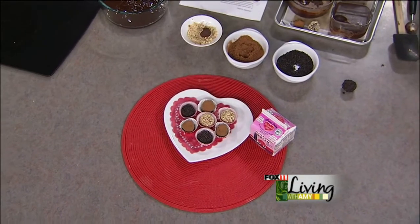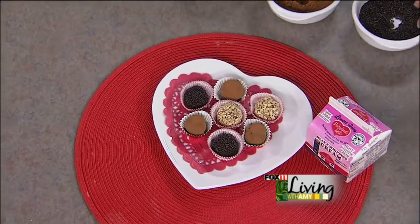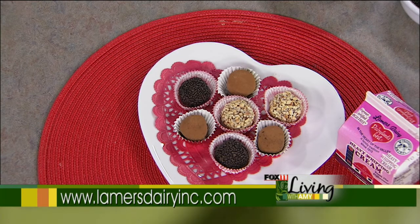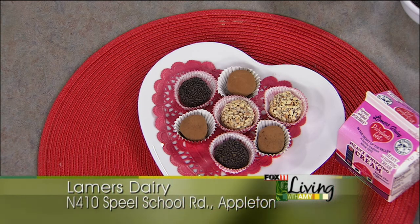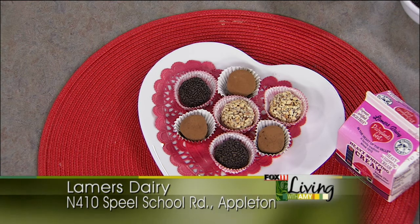Here they are all plated up — what a neat idea. Special treats for Valentine's Day. If you're having people over for dinner or book club, you could make them ahead and that could be a little party gift. They are just delicious, and they're homemade and all natural — chocolate chips, heavy cream, a little bit of butter. It doesn't get much easier than that. Thanks so much, Michelle from Lamer's Dairy. We absolutely love your heavy cream, your half and half, and your milk — it really is delicious.